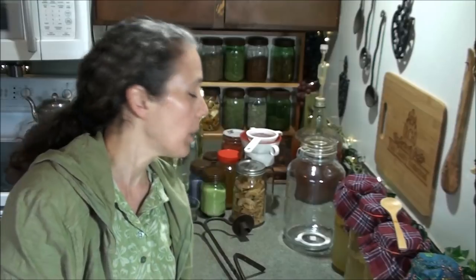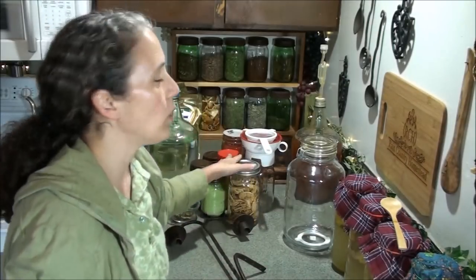Hello friends, Heidi here from Rain Country. God is good all the time, and I'm here for another this-and-that video. I'm going to show you the whole process of how I get my water kefir going, and today I'm going to be making apple cinnamon.